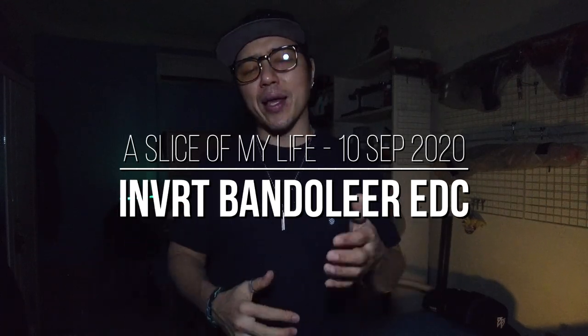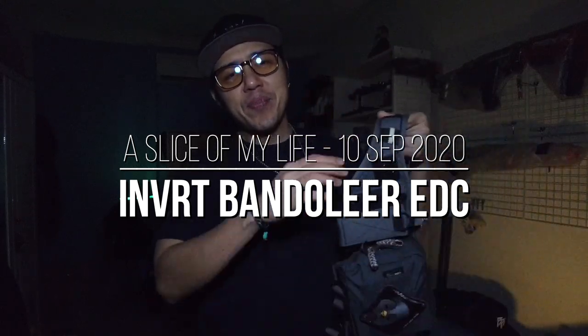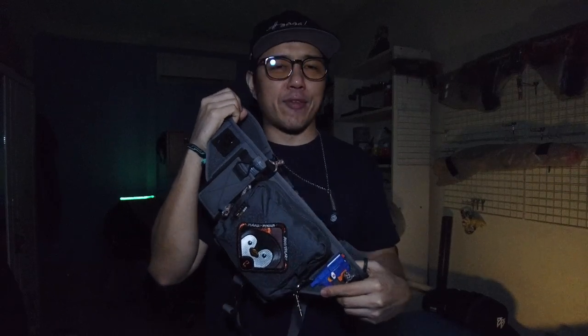Hello everyone and welcome to a slice of my life. This video is about my light carry setup slash bag that I have right here, based on the IC13 Invert Bandolier platform, and when worn it looks just like this.